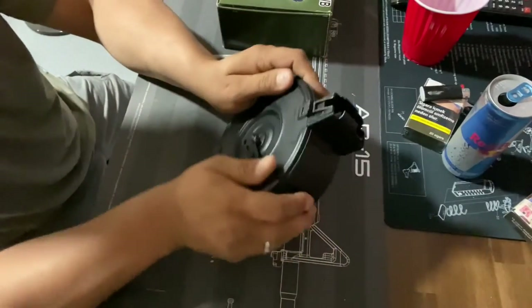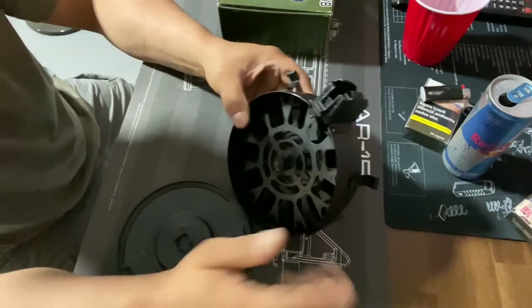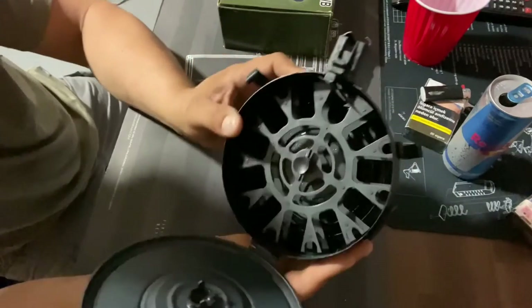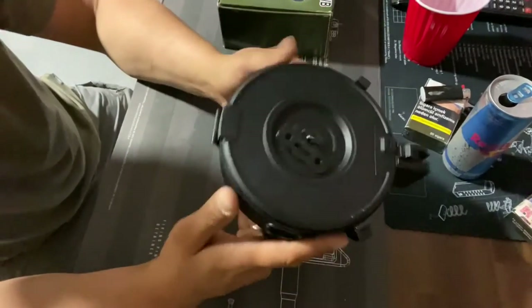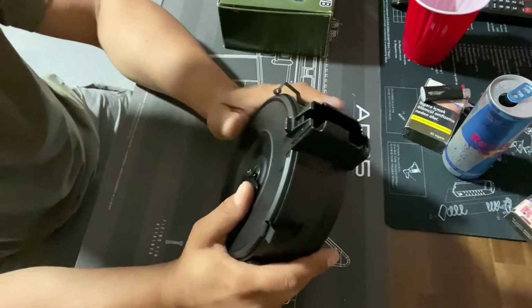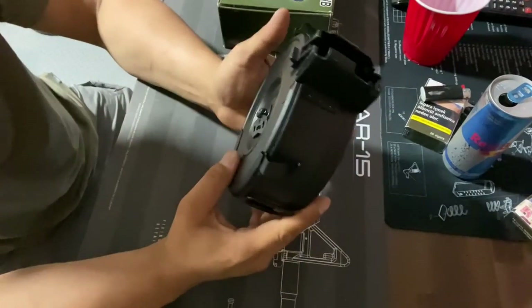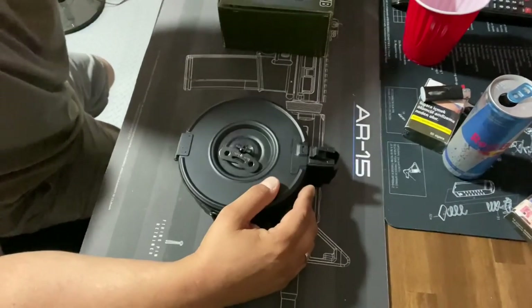Alright, here it is after doing a few rounds. It got too hot and the battery ended up dying, but nothing is out of the ordinary — no discoloration, nothing like that. Everything is fine. It had no jams whatsoever, and I am proud of spending $106.99 on this. No complaints here. Hope you guys enjoyed the video — until next time, thank you.